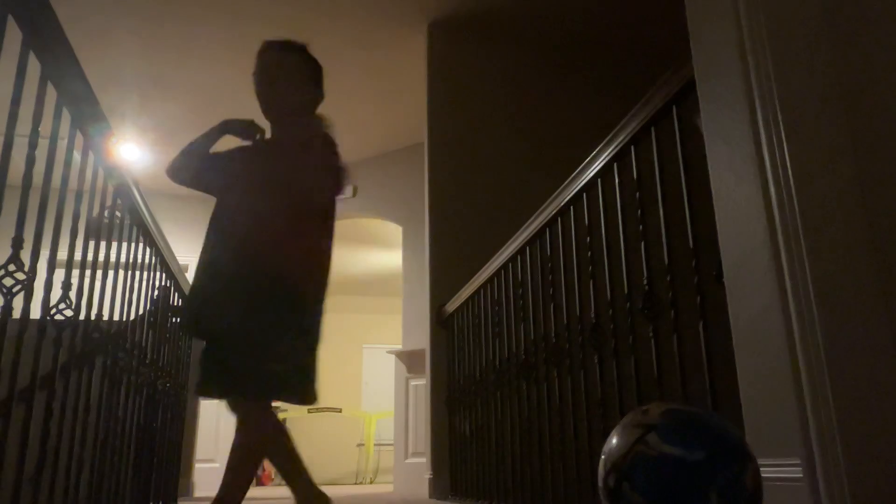Hey mom, can you turn on this light right here? Can you turn on your light? Yeah. Thank you. So filming it on my new camera for the part two. Much better.